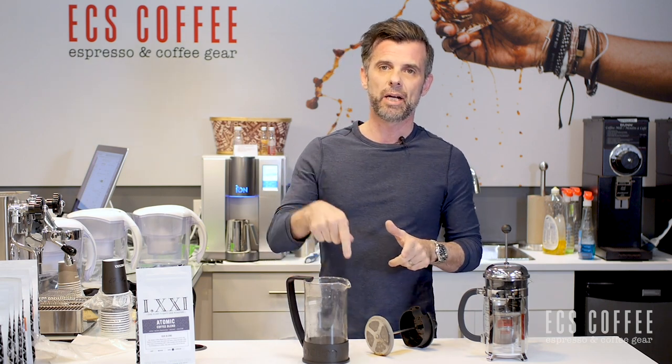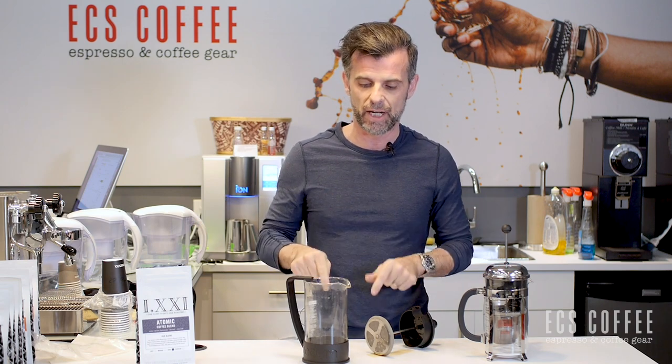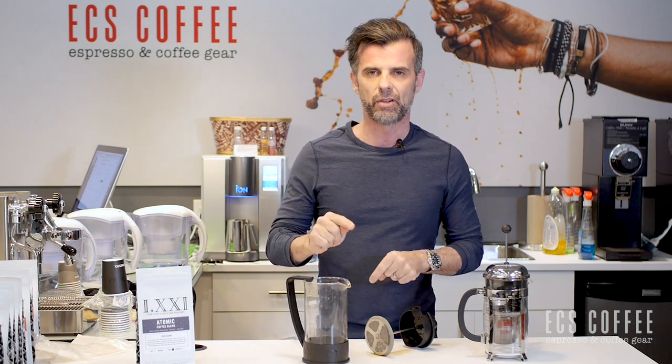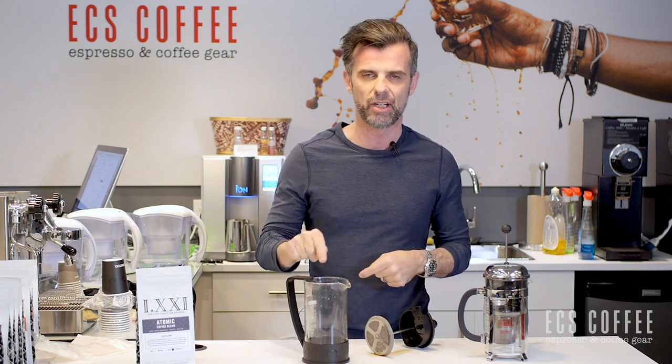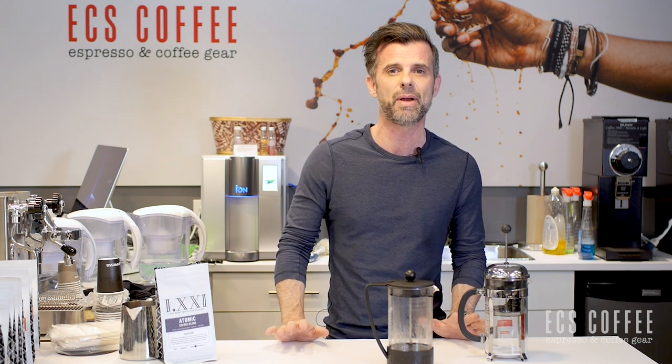Highly recommend it. Pick it up at ecscoffee.com in Canada. It's probably available around the world elsewhere, but we don't sell elsewhere around the world. It is a great product — to me it's a game changer for French presses. Highly recommend it if you're like me and you do not like the mess. If you have any questions, please ask down below, give us a subscribe and a like, and stay tuned for some exciting videos for 2021. We've had a sneak peek at some amazing technology coming from DeLonghi, Breville, Seiko, and many more. Thanks again for watching — until next time, cheers.